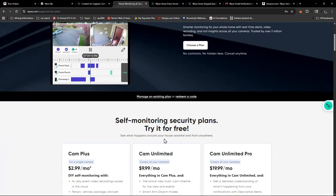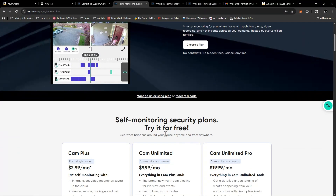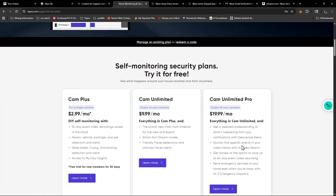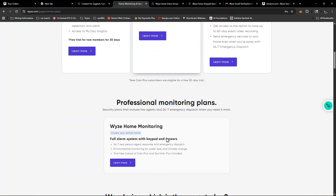Once you get rid of that cam subscription and add the Home Monitoring subscription — which is about $23 every three months versus the $2 or $2.99 you paid for Cam Plus — that's where the difference is. Once that's all updated, you're not going to have any problems. Just follow the instructions given in the box and everything is going to work.